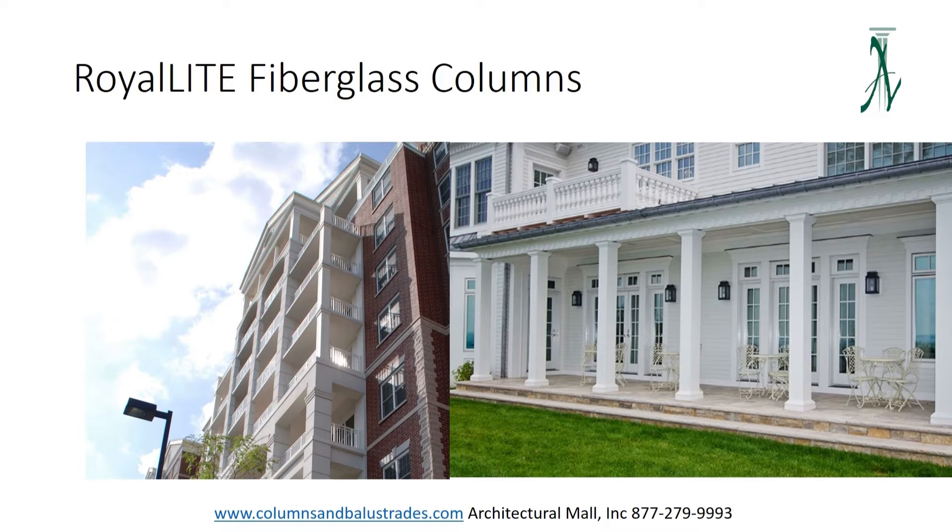These columns are a great alternative to our FRP and cast when you need a lightweight, inexpensive square column with the shaft made from one piece. These columns have to be primed and painted and they also carry a limited lifetime warranty.